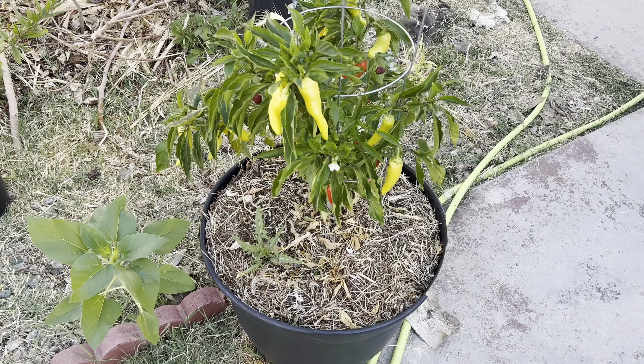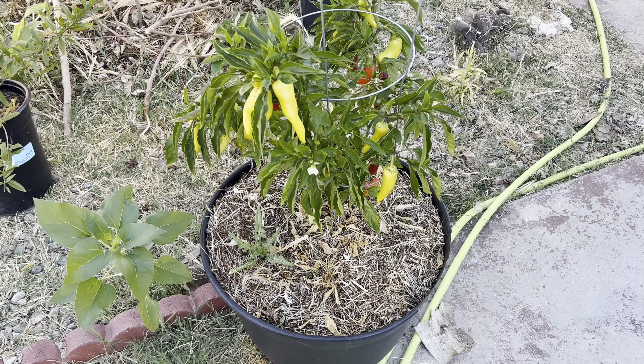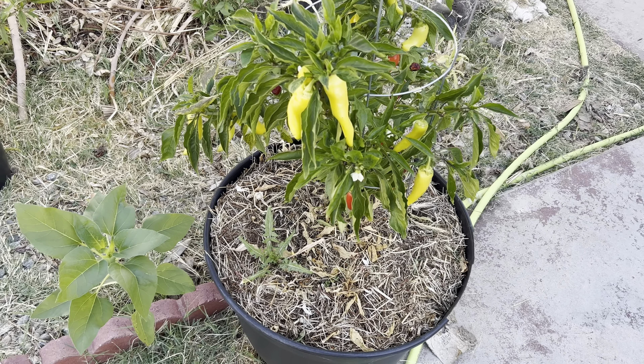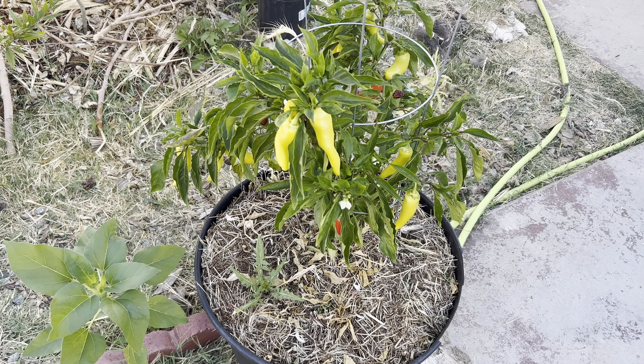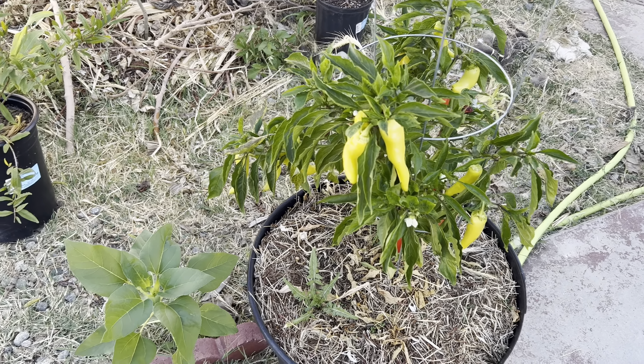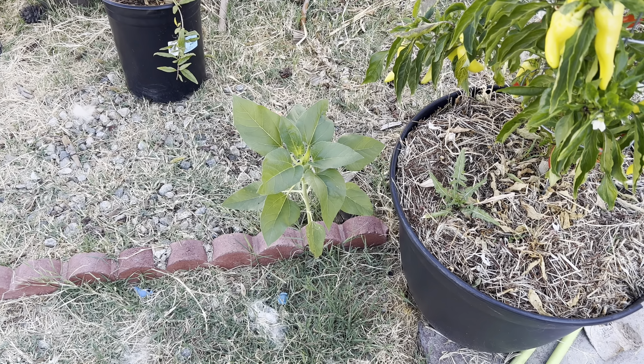Over here is the container where I was growing the single seed challenge - this surprisingly produced really well for me, considering I wasn't trying to grow it to the best of my abilities. And here's the sunflower that came up.